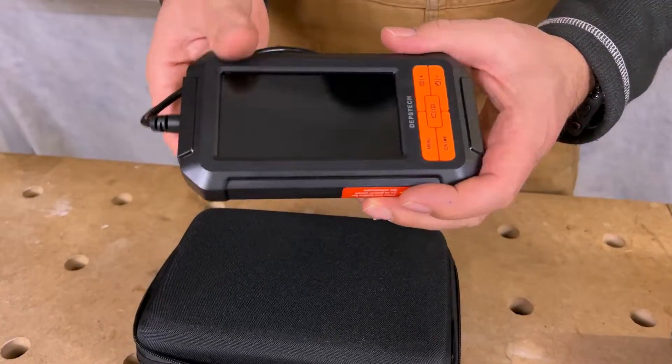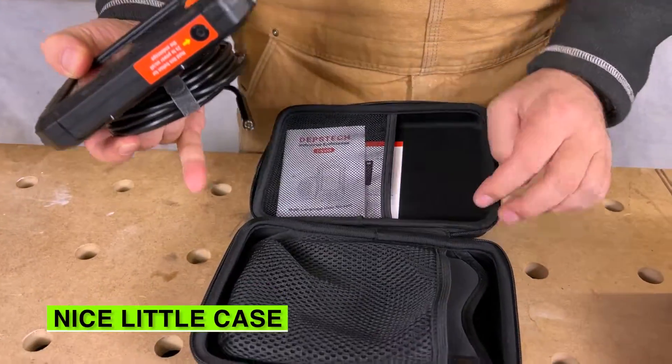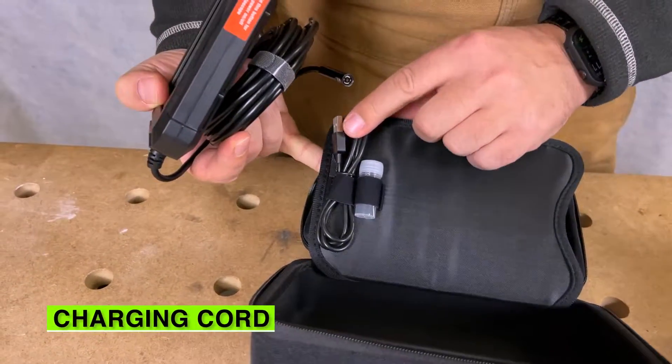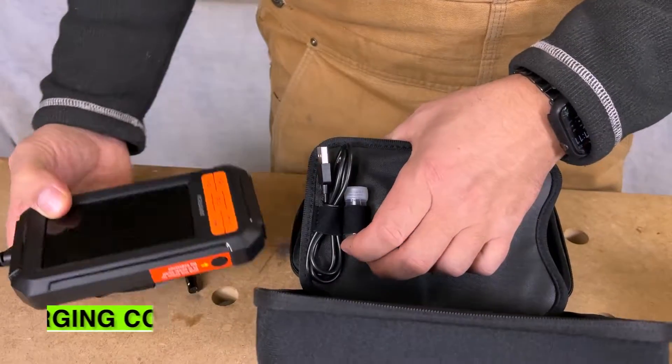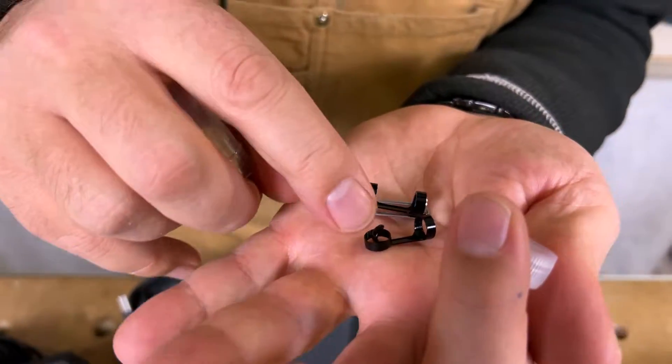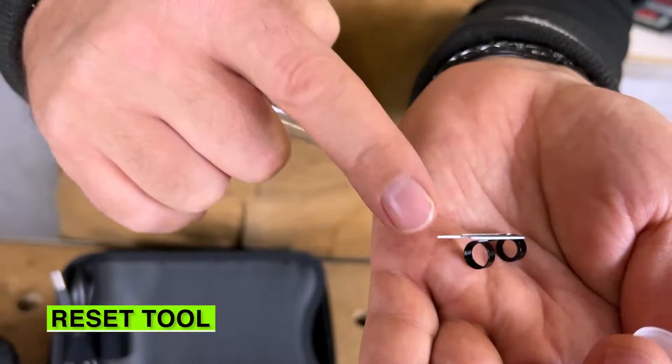A great thing about this camera is it comes in a nice little case that holds everything nice and tight. You've got your charging cord, some little attachment ends, a magnet, a hook, and a reset tool — all kinds of good stuff.